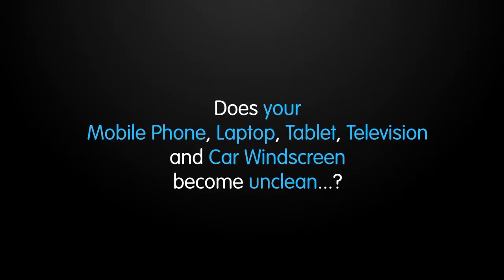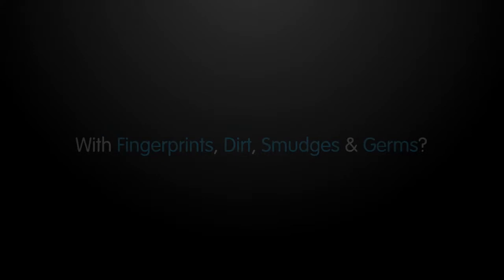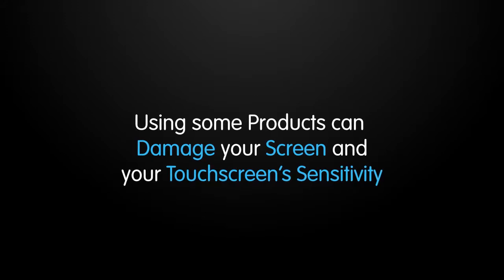Does your mobile phone, laptop, tablet, television and car windscreen become unclean? With fingerprints, dirt, smudges and germs, using some products can damage your screen and your touchscreen sensitivity.